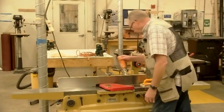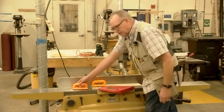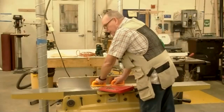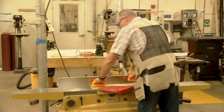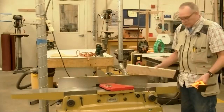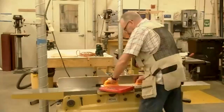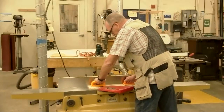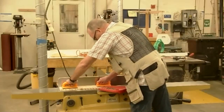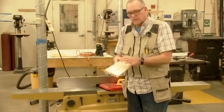We always use push pads on the jointer. As we go through, we want to keep our pressure on the outfeed table — this is the outfeed table, this is the infeed table, this is the fence. We're not trying to push down real hard or force the bow out of the board. We want to machine the bow out of the board, not push it out. So we keep most of our pressure on the outfeed table. We have our board marked up and we go until all the marks are gone. That gives us the very first step in the order of operations: get one face flat.